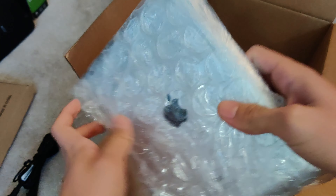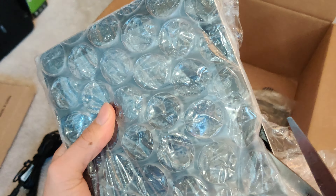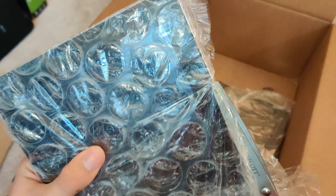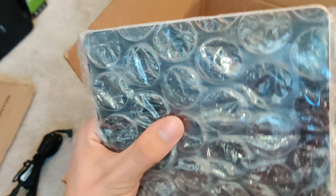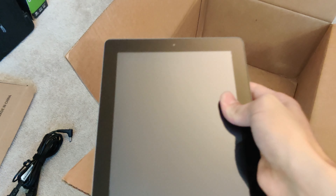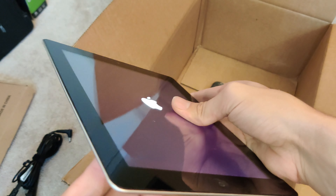We have an iPad 4th gen — awesome. Always like to get some iPads. Gonna cut it open. Wow, this thing is actually really, really clean, apart from that slight dent right there — but that's nothing too major. And it's turning on. Awesome, we'll go ahead and put this to the side.